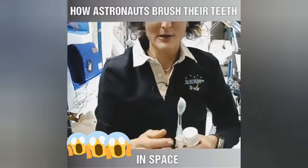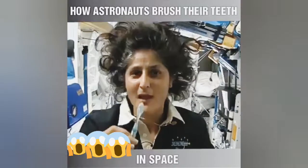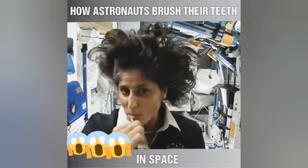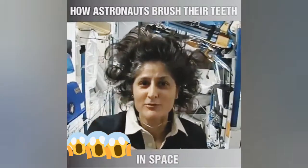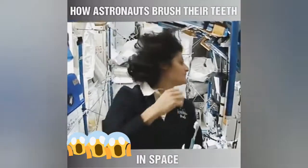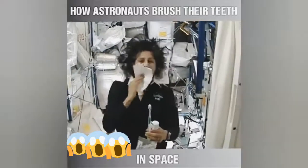A lot of people ask about what do you do with the toothpaste after you brush your teeth. Two options: swallow it, and it's sort of like mouthwash, but it tastes a little gross. Or you can just...